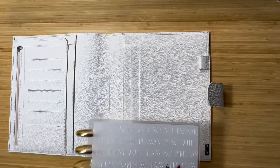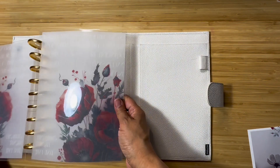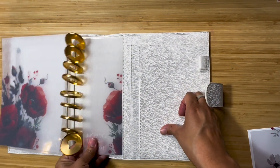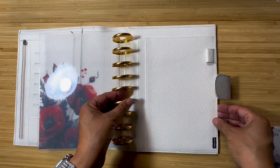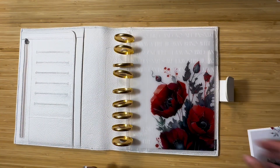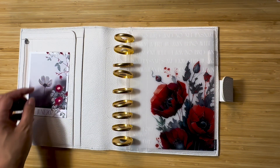I'll open that up and we are going to slide this guy on. Oh, it's going to be so pretty and I will probably clip this on to a little paper clip.